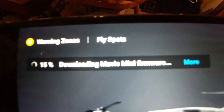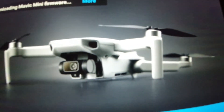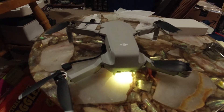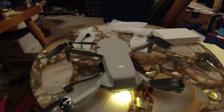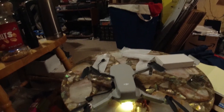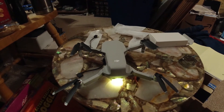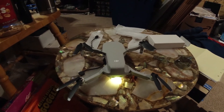When you do get it connected, the first thing you're going to have to do is upgrade the firmware, and you need to be connected to the internet. Your drone will flash and your props will probably spin — just some normal things. This takes maybe 10 minutes or so for the firmware to upgrade, so just let it do its thing, don't bother anything, and you should be good to go.